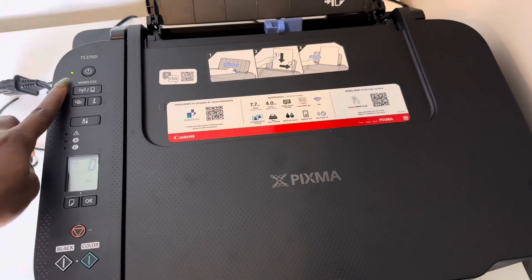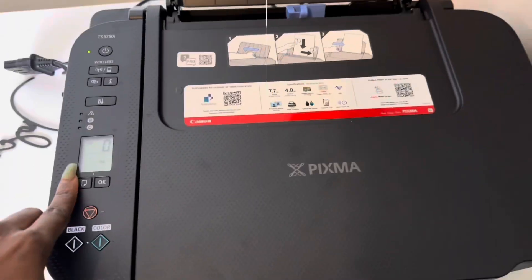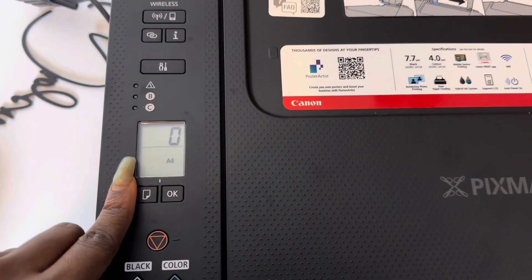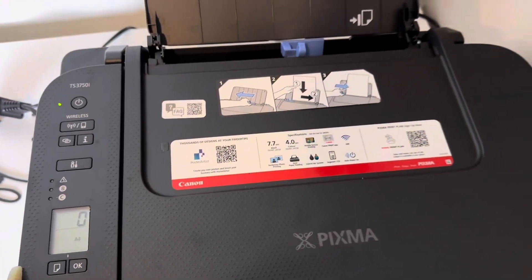It does take a while, so you have to be patient. But as soon as it stops blinking and turns to zero on the display and you can see the A4 on the screen, then you know your printer is ready.